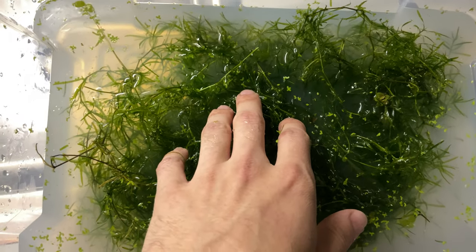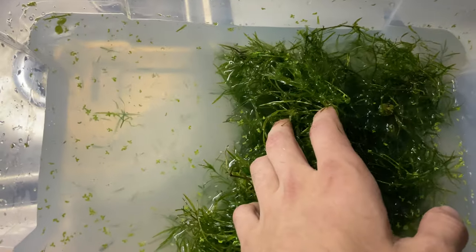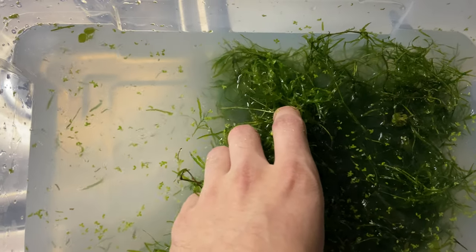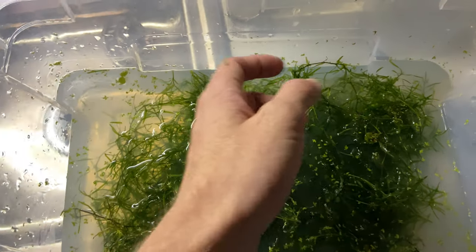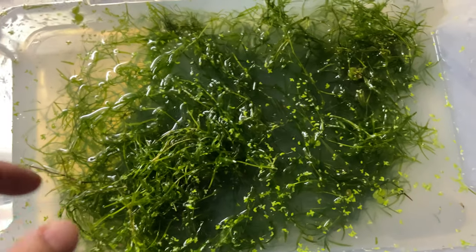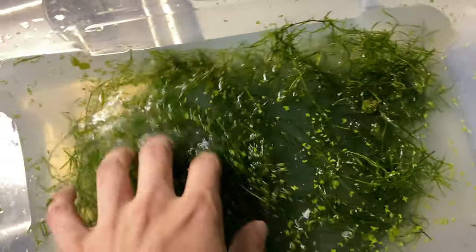One gallon of water — it doesn't have to be dechlorinated — and one tablespoon, not teaspoon, tablespoon of alum. You just sprinkle it all over everything and it kills the snails. And it doesn't kill your plants.